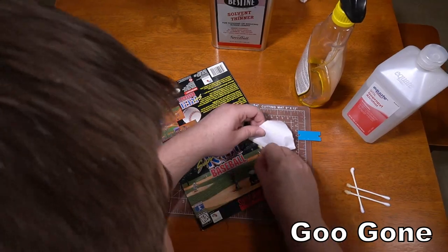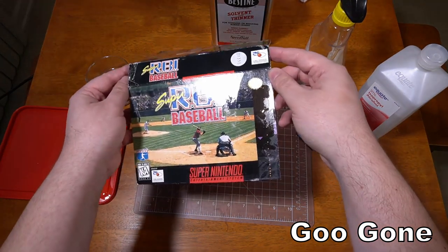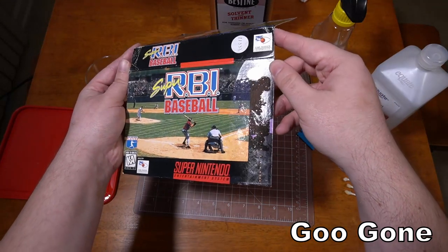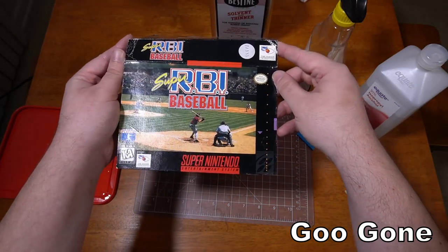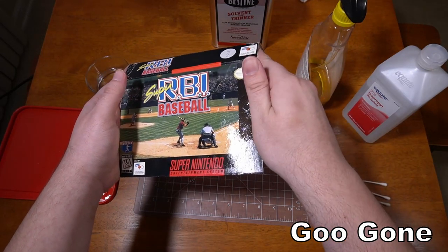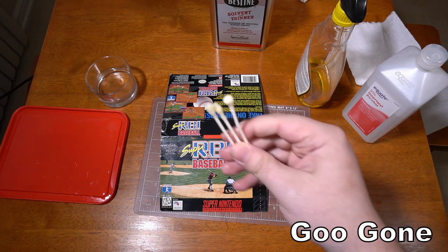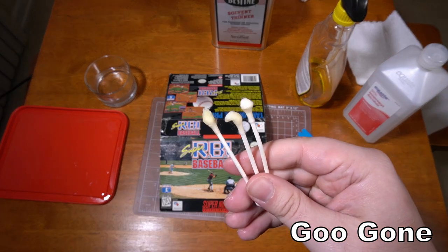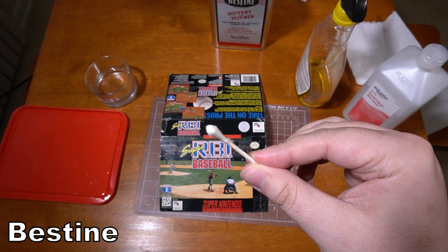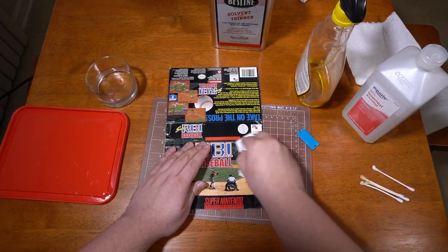But this isn't the reason I prefer Bestine. As I pick it up, you can see how oily and gross the Goo Gone side is. Bestine evaporates very quickly. Goo Gone is an oil-based product that leaves a residue and will soak into and stain paper products — that's the real problem. Just to show my Q-tips here, neither the Bestine nor Goo Gone lifted up any ink during this process; this isn't an issue I have with either product, but I wanted to show you.